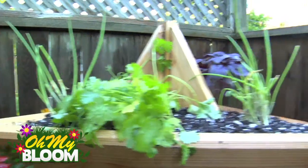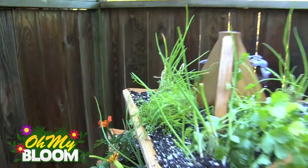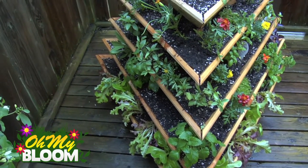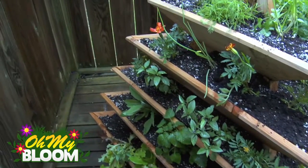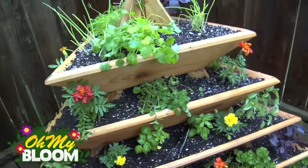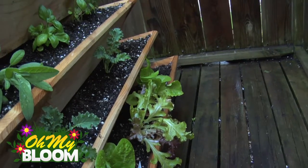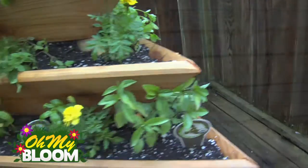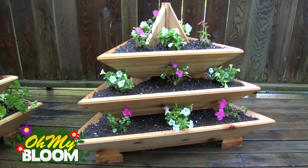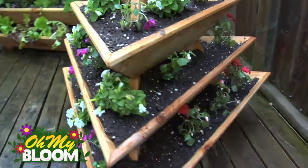In the top I have some onions, some cilantro, a bit of basil, and even some dill. As I back up you can see you can fit a lot of stuff in these — I've got some lemon balm, some more sage, lettuce at the bottom, and I've even mixed in some marigolds to help keep the insects away. I even have some kale growing over here, so lots of space in this five tier one. And here we have the three level plant pyramid — you could put flowers in, or pretty much whatever you want in there.